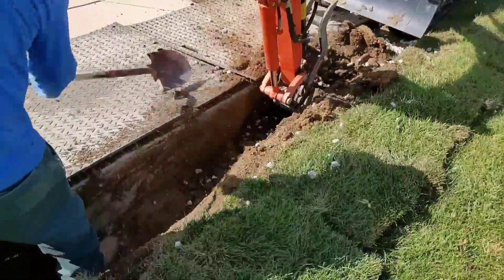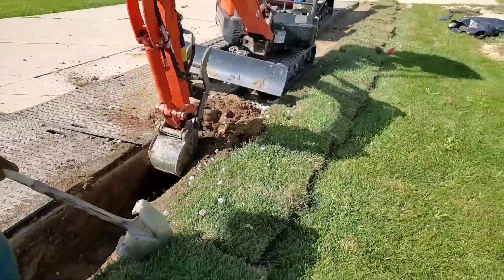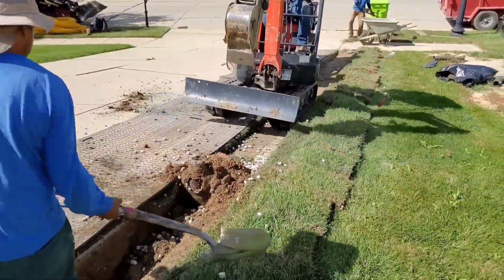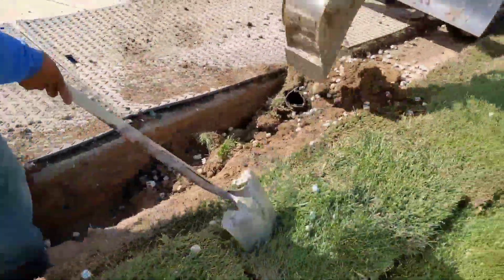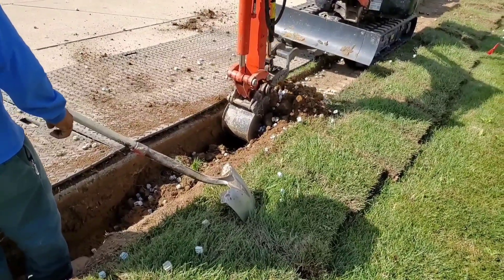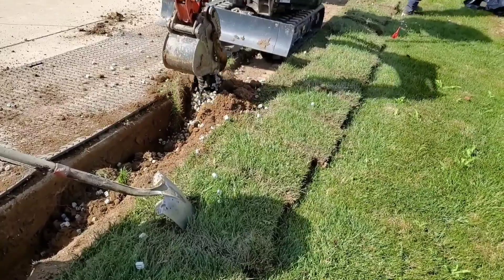All right, we have an interesting one here - something that we do all the time. I'm going to tell you what we do for this and why I do what I do, so that if you run into this, if this is your house, you know how to handle it. Water would collect up against the grass - a lot of times when cement work is done, things aren't pitched just right, and it doesn't take much to all of a sudden hold water.